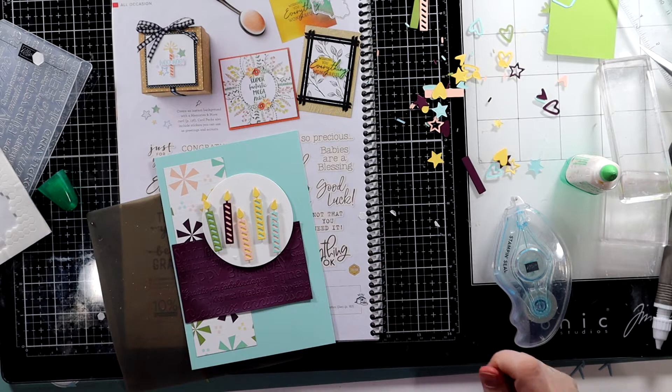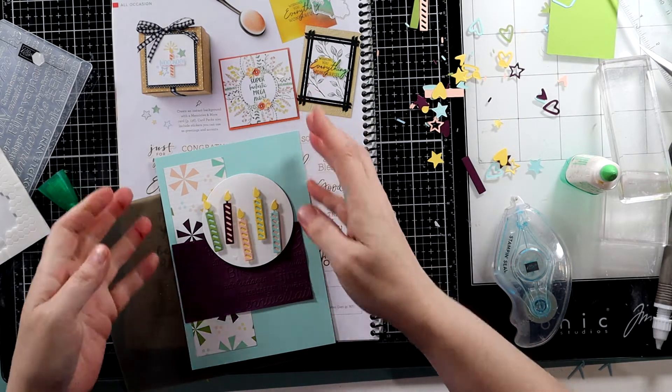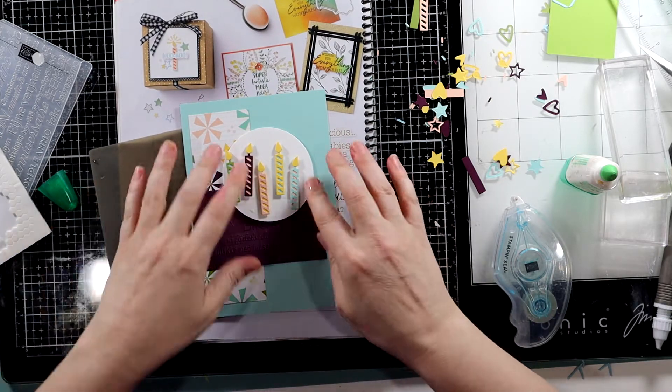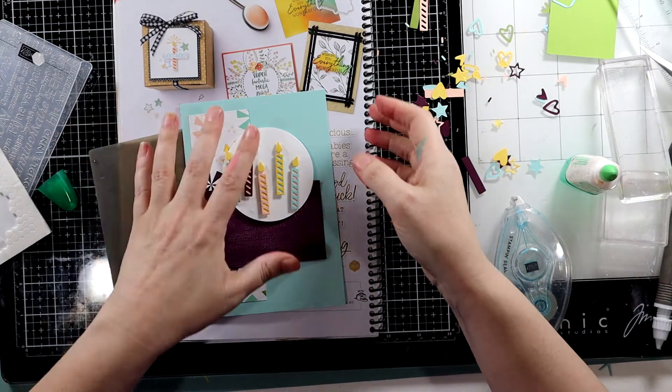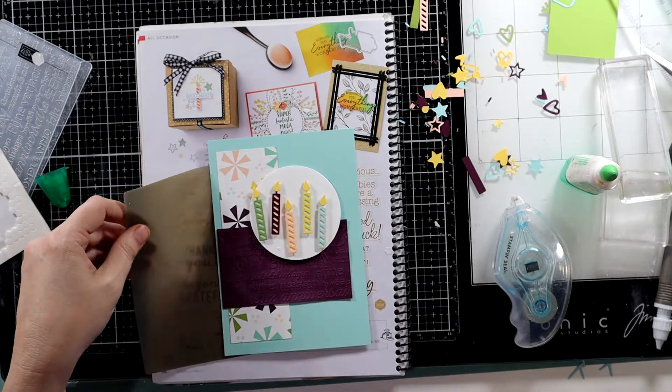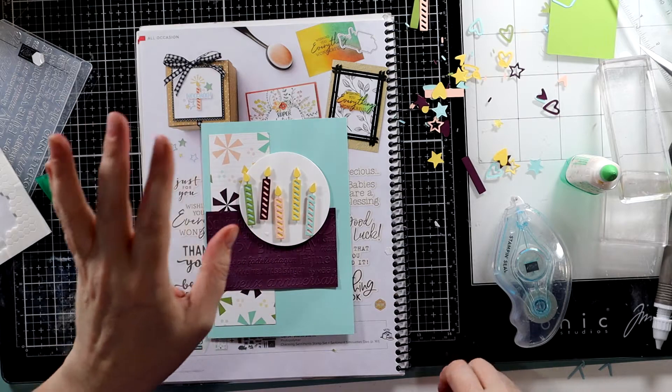Oh, look at that — that's adorable! So what do we want the back to be? Do we want it to be just white? White's kind of boring, but we'll see. They do have a really great sentiment that's just — woo-hoo! That reminds me of a funny story.